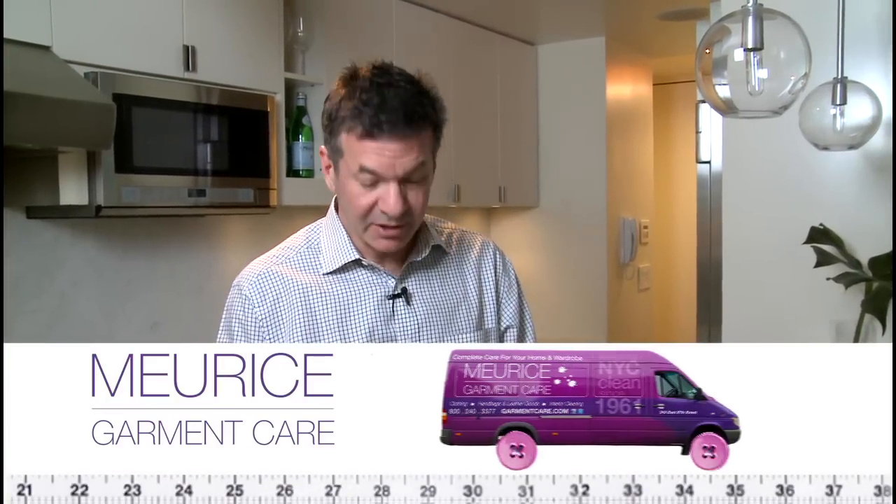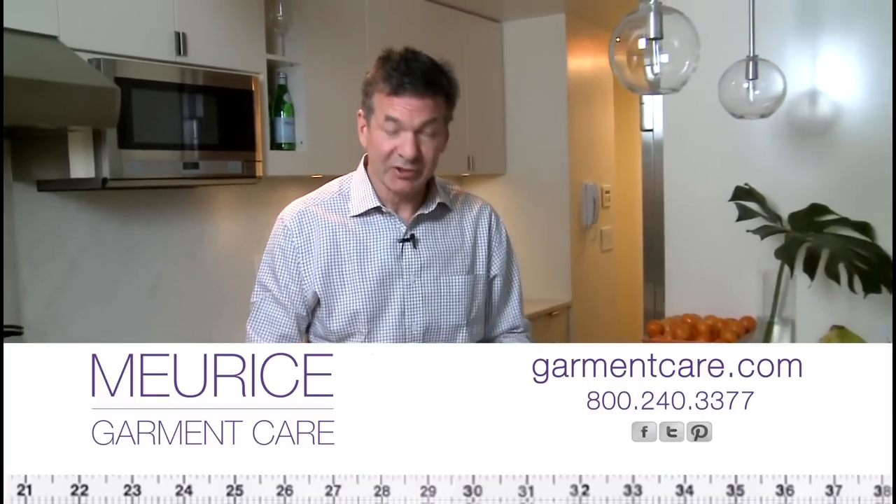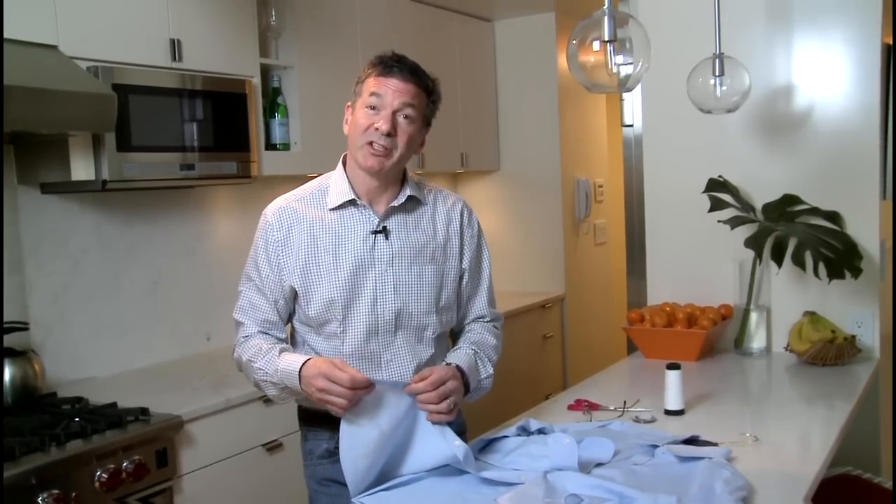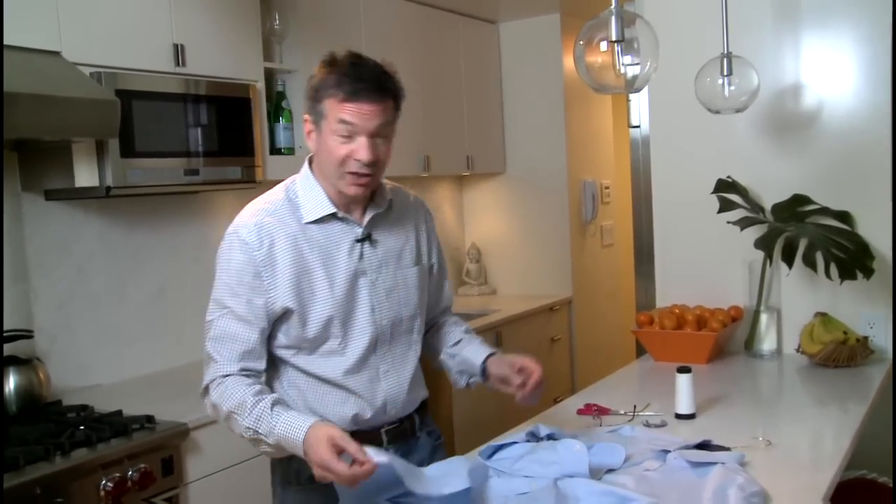Hi, I'm Wayne from Maryse Garmin Care. It's the dreaded moment we've all experienced — you take a shirt out to wear from the closet and the button is missing. Button Sewing 101 is a prerequisite for working at Maryse, and it's really quite a simple task. Today I'll show you how.